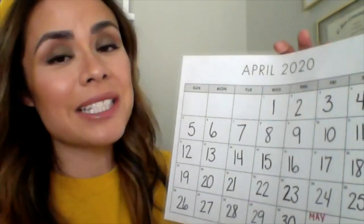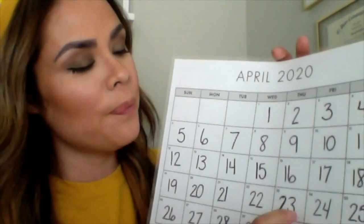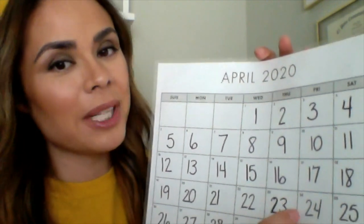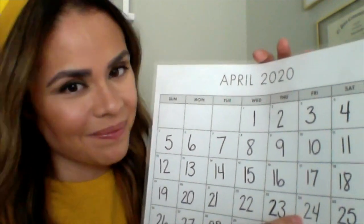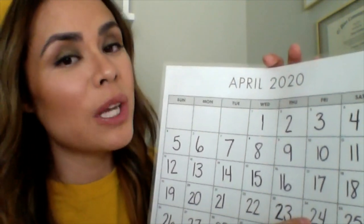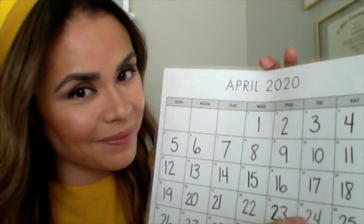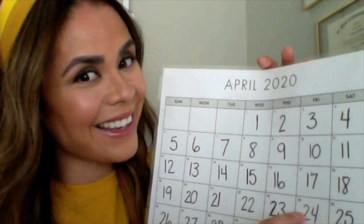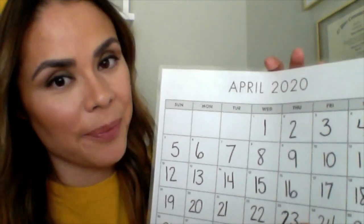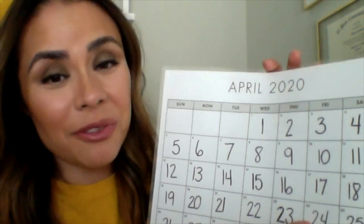Now let's get started. Let's talk about today, tomorrow, and one week from today. Tell me the day it is today. Get ready — Friday. Yes! Tell me the day it will be tomorrow. Get ready — Saturday. Tell me the day it will be one week from today. Get ready — yes, it would be Friday all over again. Very good.